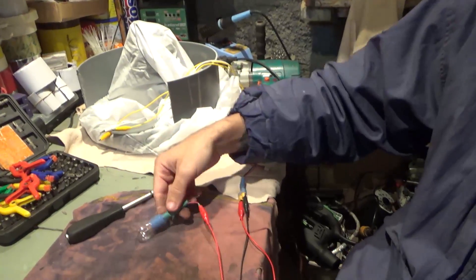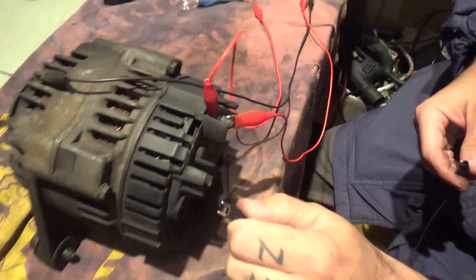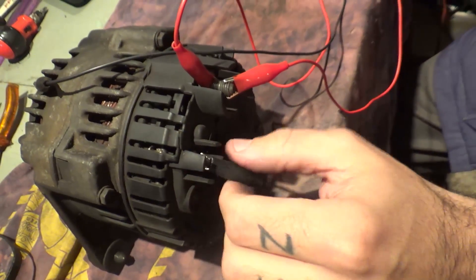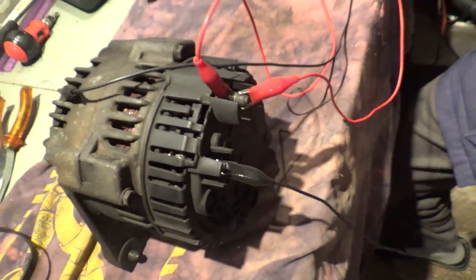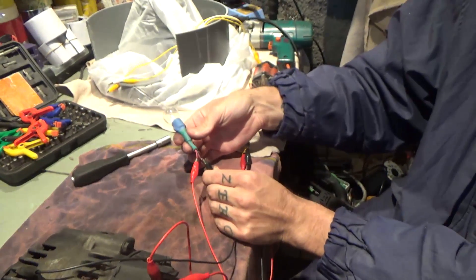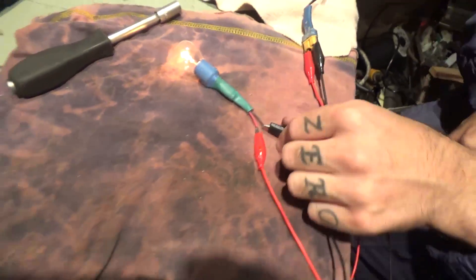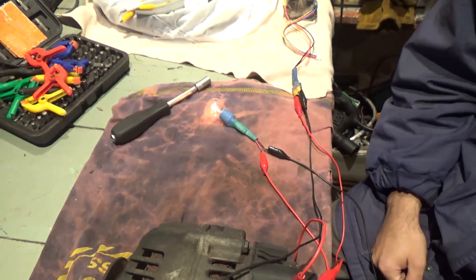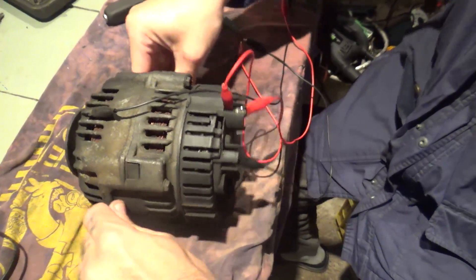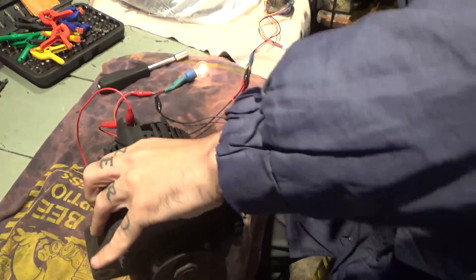From this other pin on the alternator — the one that usually gives signal — it goes to the negative on the bulb. As you can see, when I plug the wire in, the bulb turns on.